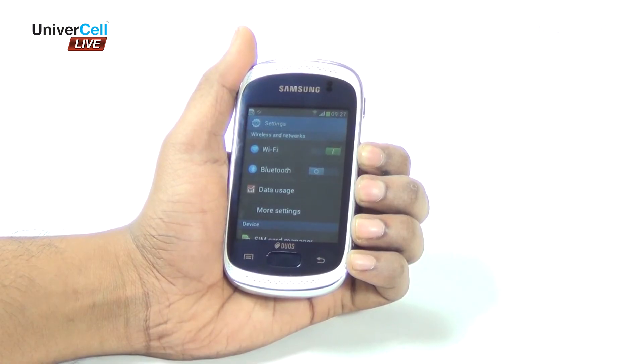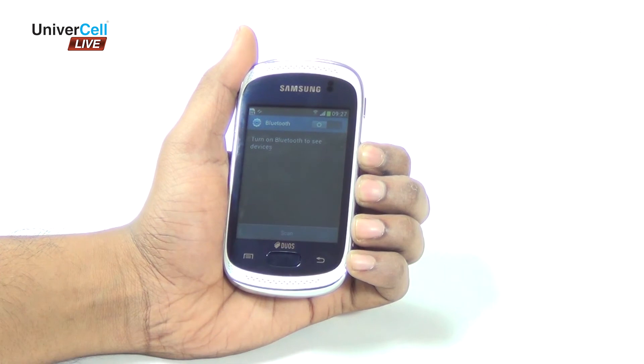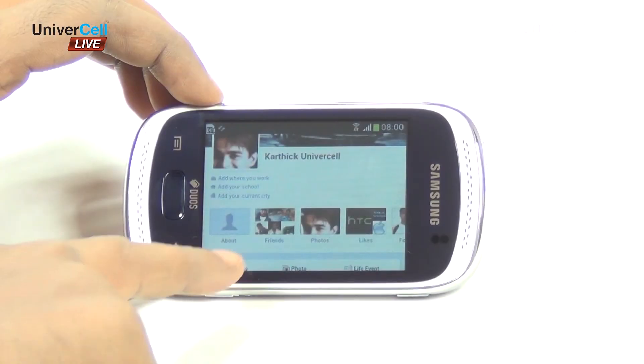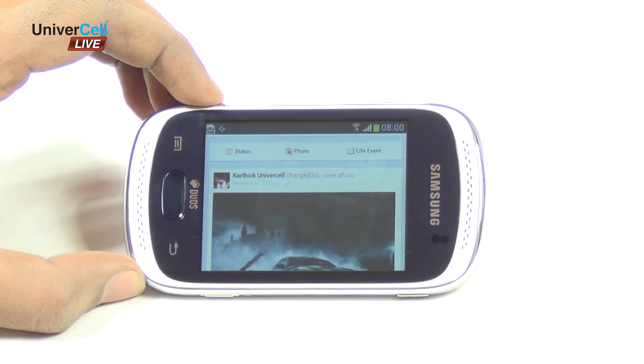On the connectivity front, the phone offers Bluetooth 3.0, USB 2.0, Wi-Fi BGN, and Wi-Fi Direct, enabling web access to friends and networking anywhere.